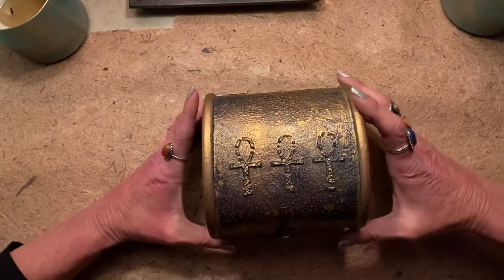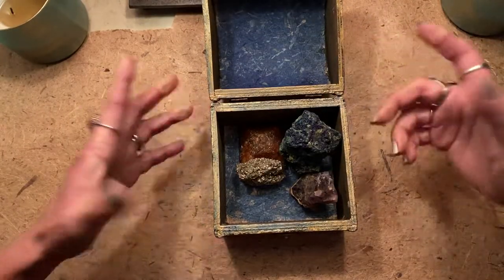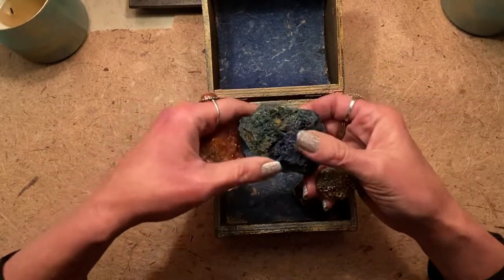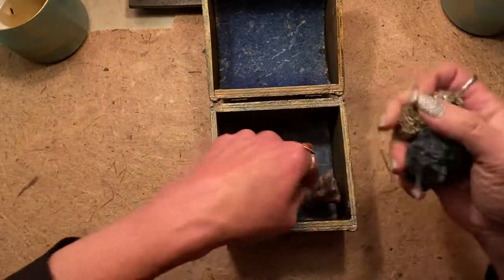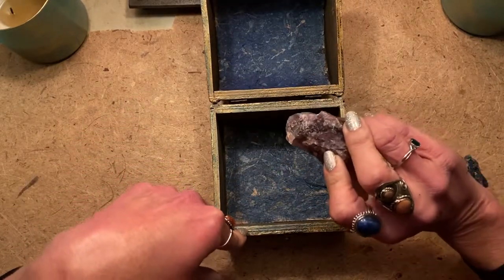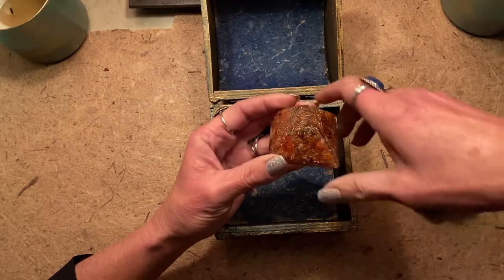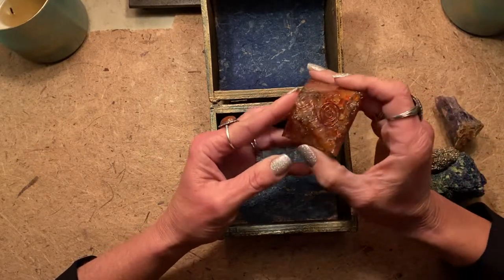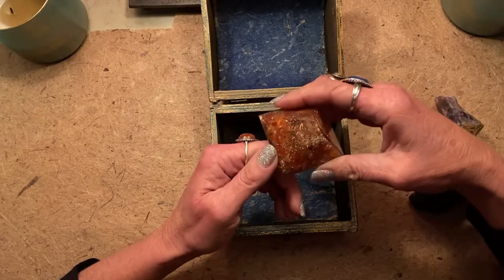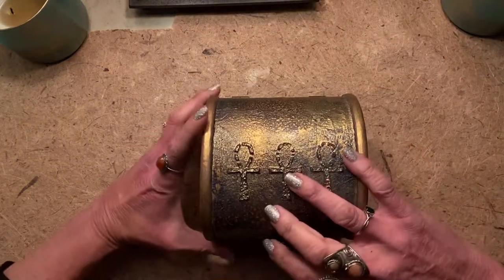I have some things in here because I kind of wanted to do a ta-da. I simply placed some crystals inside because it is an Egyptian box — a chunk of azurite, a chunk of pyrite, a beautiful piece of amethyst that one of my very best friends Diane had sent to me. She also gifted me what I believe is called aragonite, which is crystal chips suspended in acrylic, but it's a really cool pyramid.